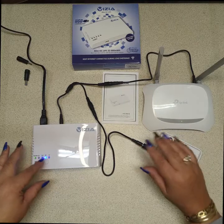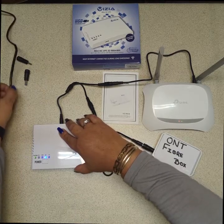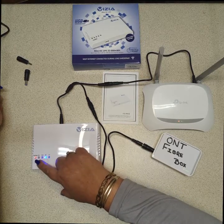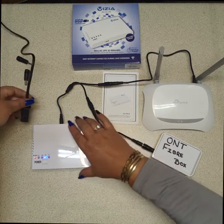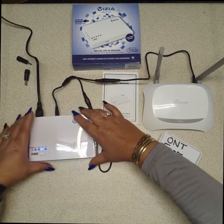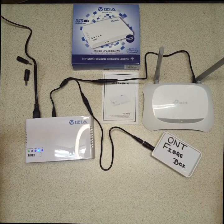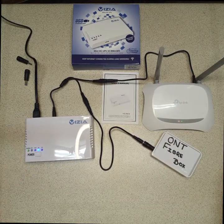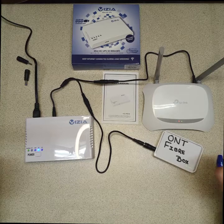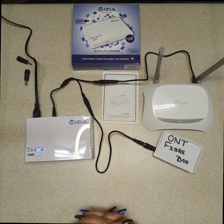With it set up like this, when you do have load shedding, all you need to do — let's say there's load shedding now, I've taken the power out. It hasn't had time to charge; we recommend 24 hours to charge. But everything is still working. When the power comes back on it charges again, and this unit has six hours of backup. So for six hours you will have power — your Wi-Fi and router everything stays on during load shedding, cable theft, or maintenance in your area. At least you're able to have Wi-Fi. Thank you.